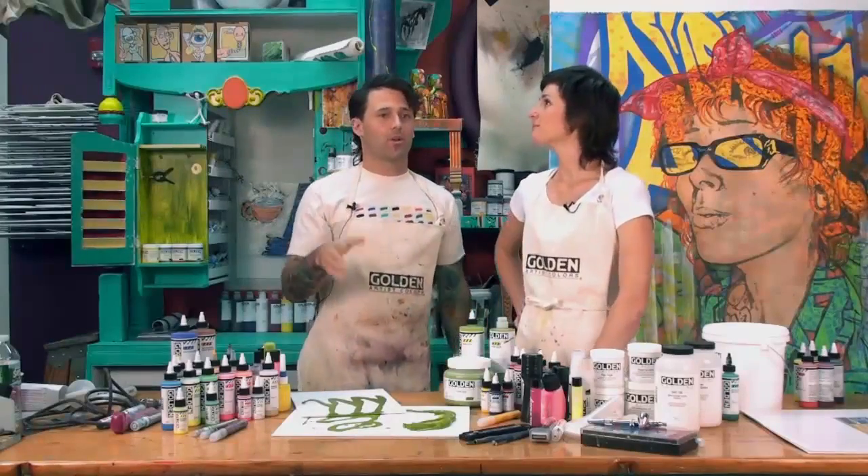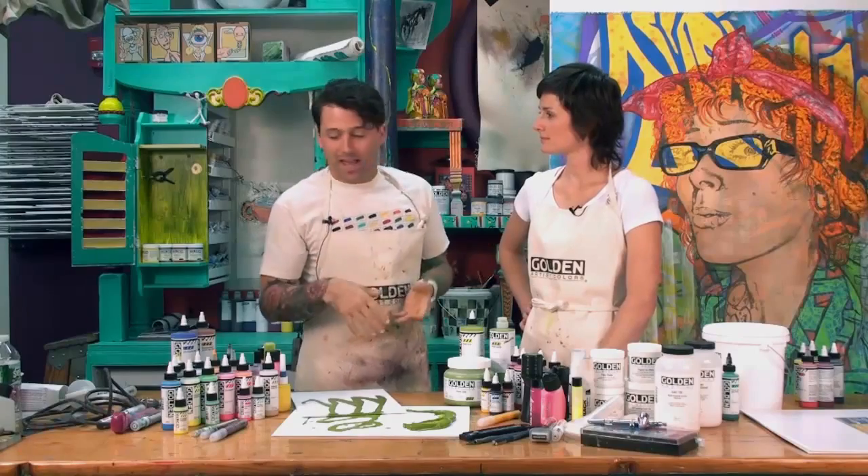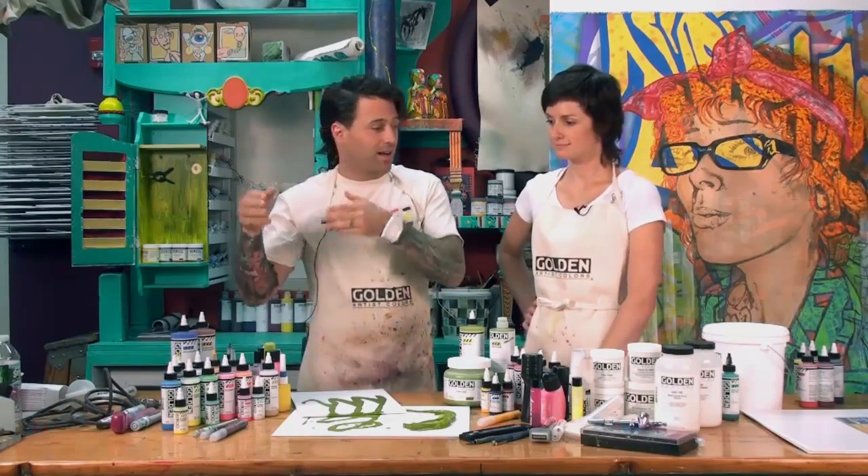So High Flow is in, airbrush is out. What we've been talking about is how airbrush and High Flow have been similar — but what's the big difference? The big difference is color.